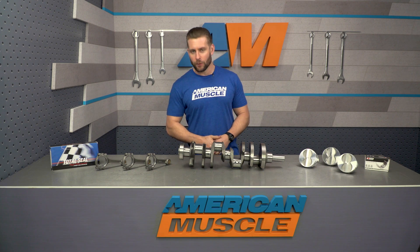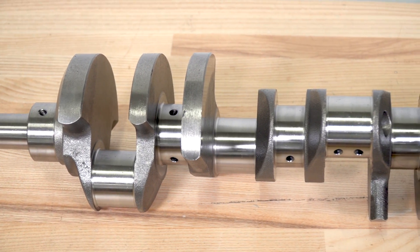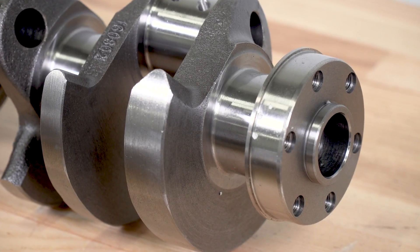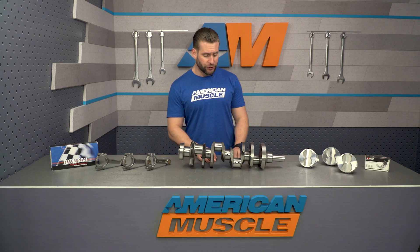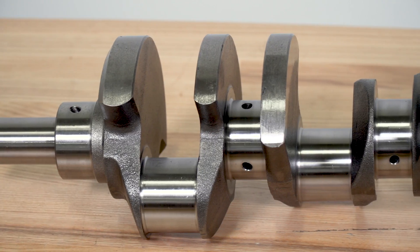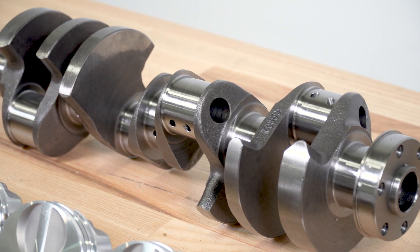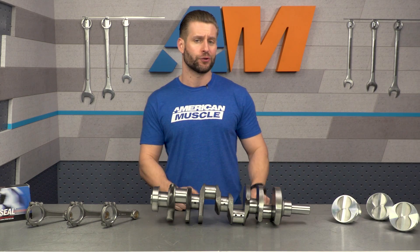At its core, you're receiving the SCAT 9000 series cast crankshaft, which allows for that longer stroke overall, setting the foundation for the 347 kit. While still cast, it's going to be lighter than your factory crankshaft thanks to a couple of design cues — most importantly, lightning holes in all the rod throws and arrowed counterweights that help produce less windage overall. The crank has been precision ground and features micropolished journal areas as well.